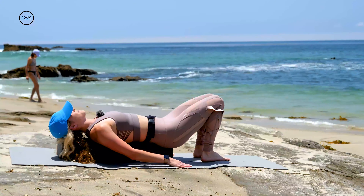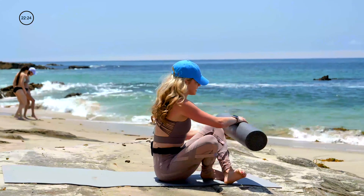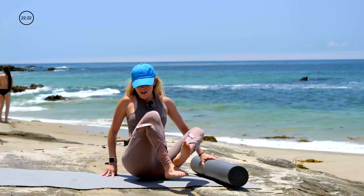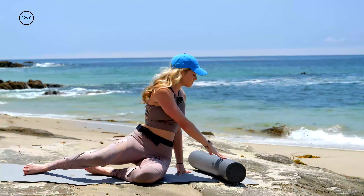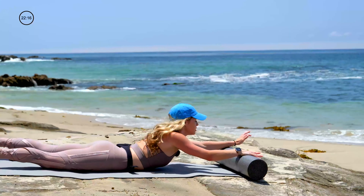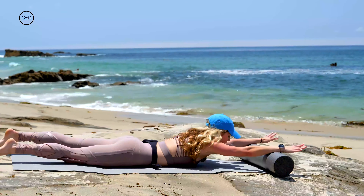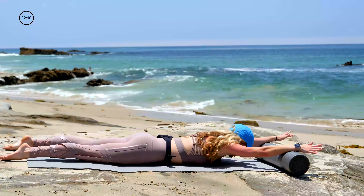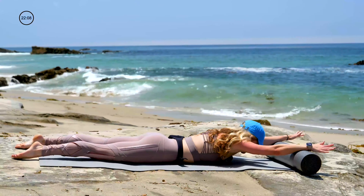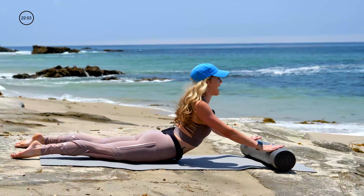Bend the knees. Set the feet down and let's come all the way up. Grab your roller. Place it across the front of your mat, and then let's lie on our stomach. Extend your arms overhead and you'll place just above your wrists down on the roller, a little wider than shoulder distance apart. Hips press into the mat. Eyes to the floor.